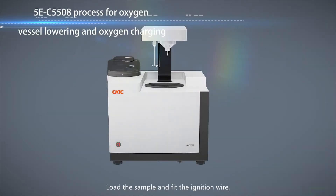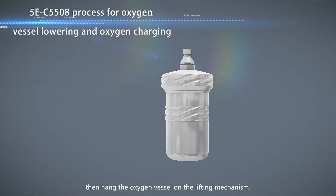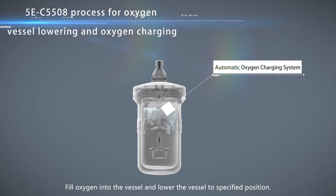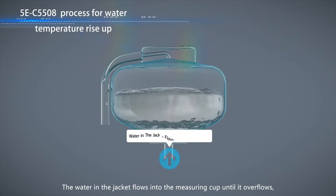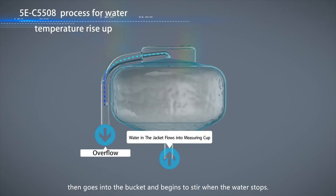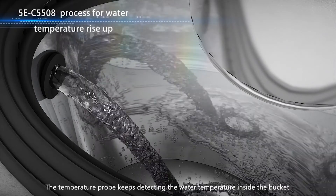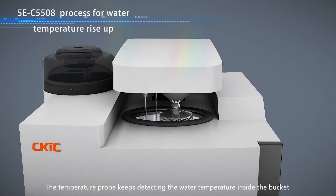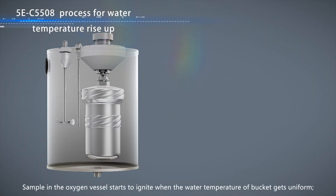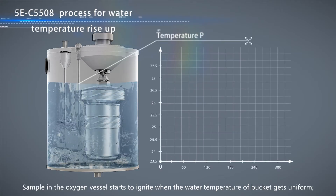Load the sample and fit the ignition wire, then hang the oxygen vessel on the lifting mechanism. Fill oxygen into the vessel and lower the vessel to the specified position. The water in the jacket flows into the measuring cup until it overflows, then goes into the bucket and begins to stir when the water stops. The temperature probe keeps detecting the water temperature inside the bucket. The sample in the oxygen vessel starts to ignite when the water temperature of the bucket gets uniform.